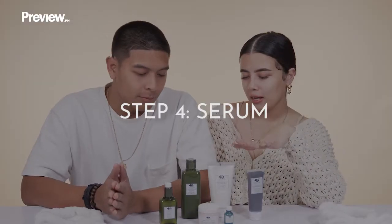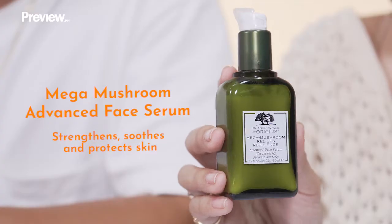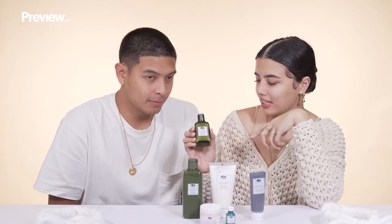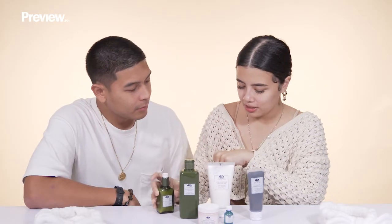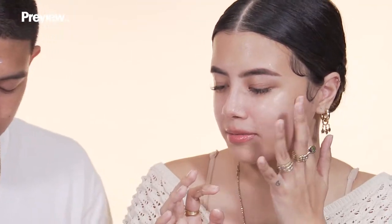Our fourth step is the Mega Mushroom Advanced Face Serum. This serum protects your skin and strengthens it. It also takes away your redness. It's like a lotion — serums are usually really sticky, but this one goes direct on the skin nicely. I actually like doing this before makeup also. It's relaxing and really hydrating. Judging by the glow, I think this is my favorite product.